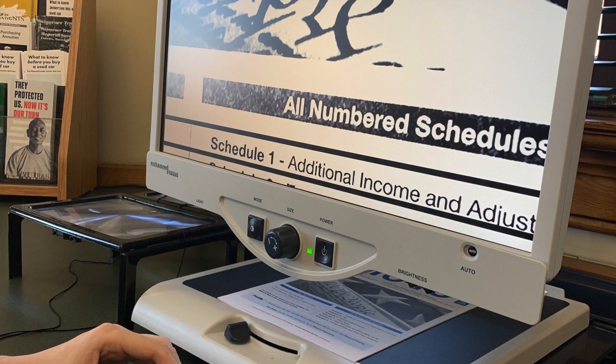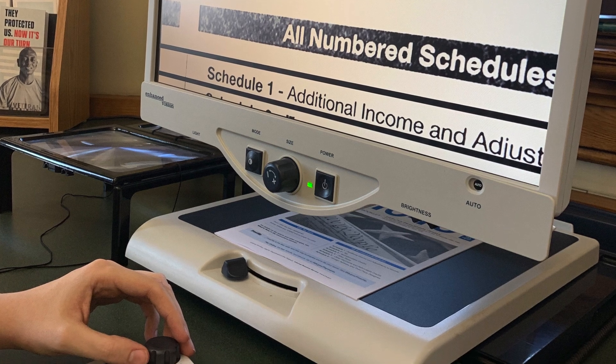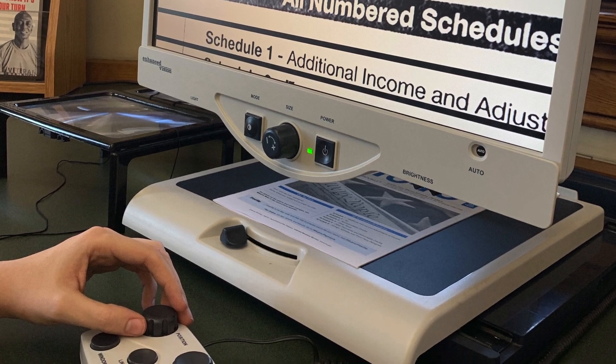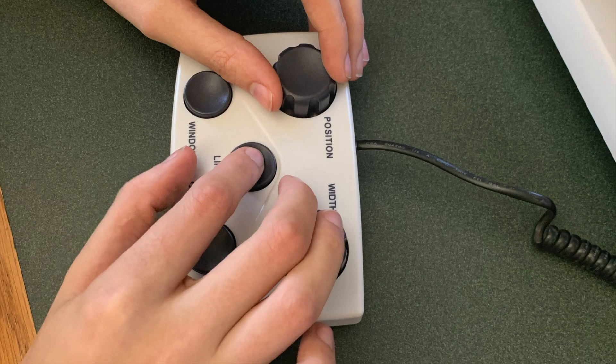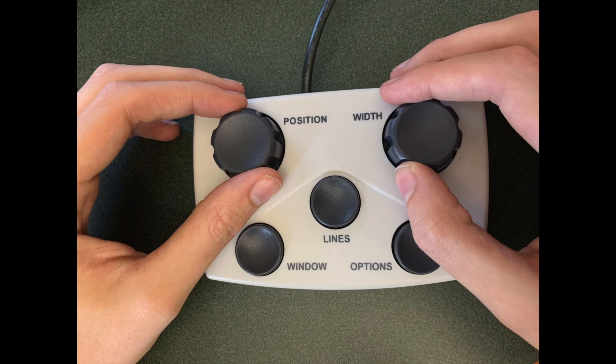The main use of this controller is to add lines to the screen and adjust the position and width of the two lines as needed. To add lines to the screen, you can press the central button labeled lines, and you can use the options button to rotate the lines from horizontal to vertical. To adjust the space between the two lines, you use the width knob, while the position knob allows the set of lines to be moved side to side or up and down, depending on if the lines are vertical or horizontal.